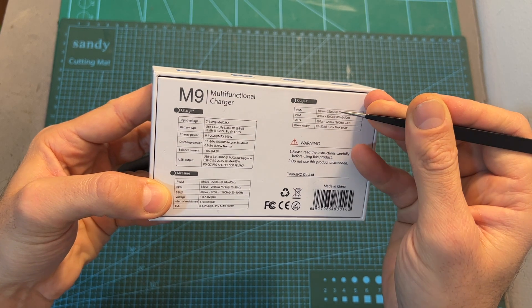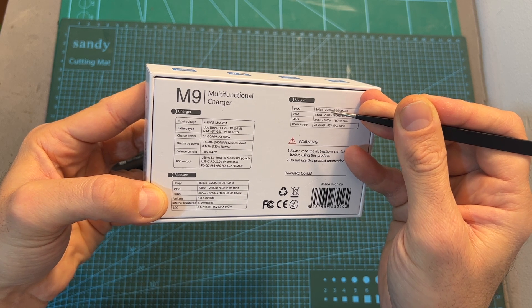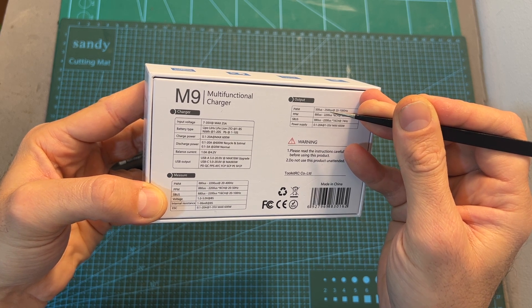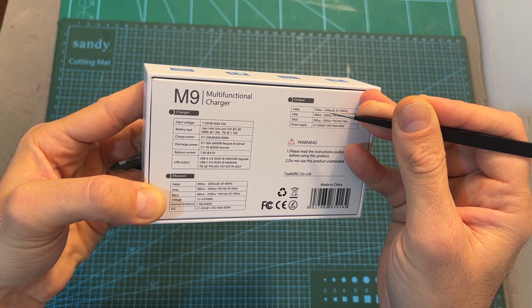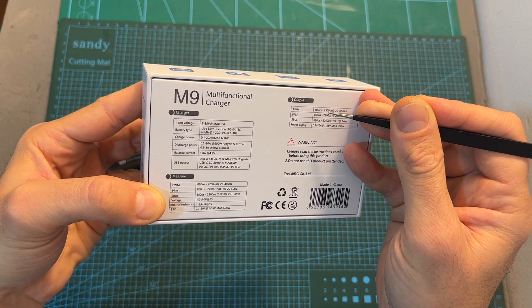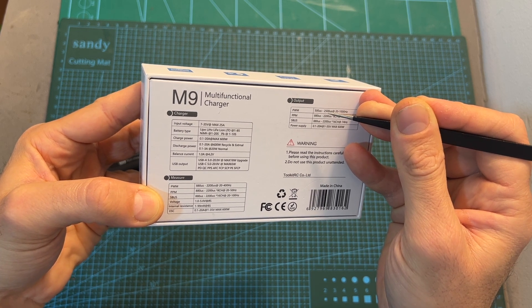It can be used to both measure and output PWM, PPM, and SBUS signal. When used as a power supply, the maximum output power is 600 watts, the maximum output current can be set between 0.1 to 20 amperes, and the output voltage can be set between 1 to 35 volts.